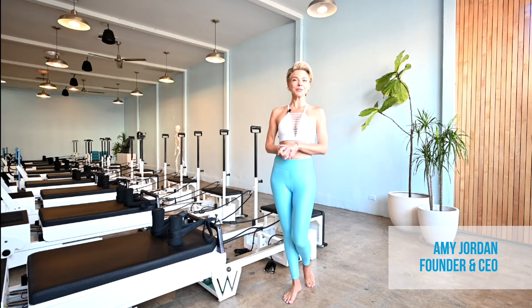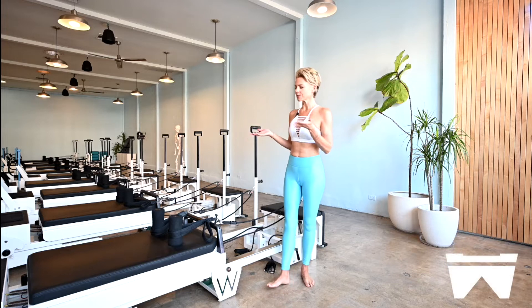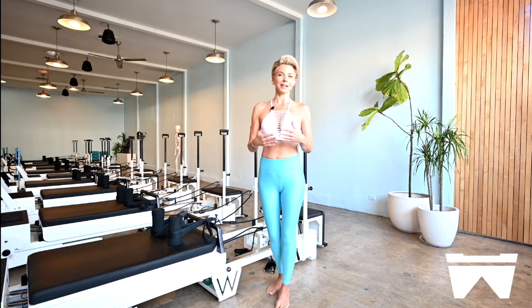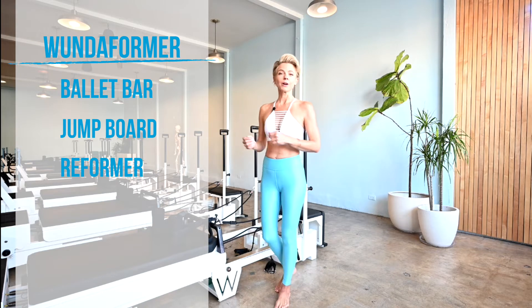Hi, I'm Amy Jordan, the founder and creator of Wunderbar Pilates, and I'm so glad you're here. Today we're going to take a quick tour of our Wunderformer machine. It's exclusive to Wunderbar, it's a patented machine, and it's basically the Swiss Army knife of Pilates equipment. We combine a ballet bar, a jump board, a reformer, and a Wunderchair all in one. So let's take a look.